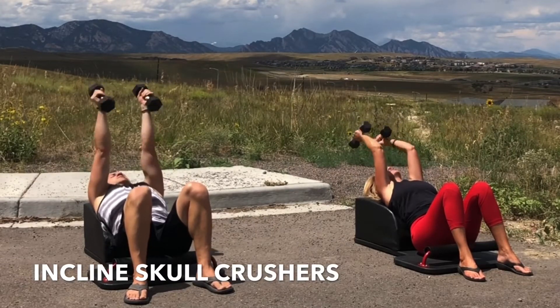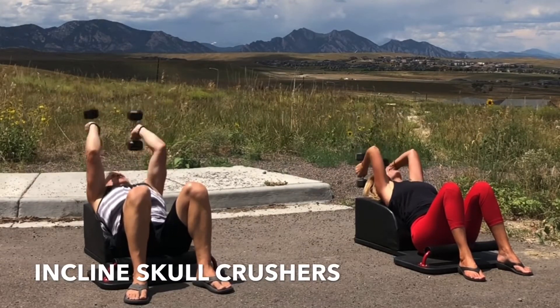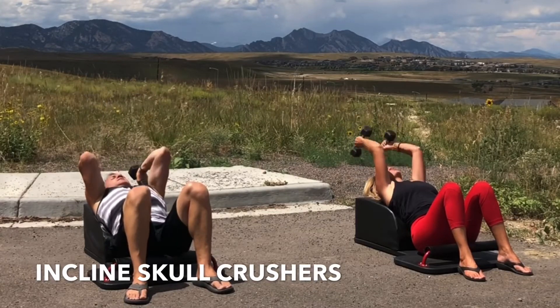Inhale, bend at your elbows, lengthen the tricep. Exhale, fully extend, strengthen the tricep.